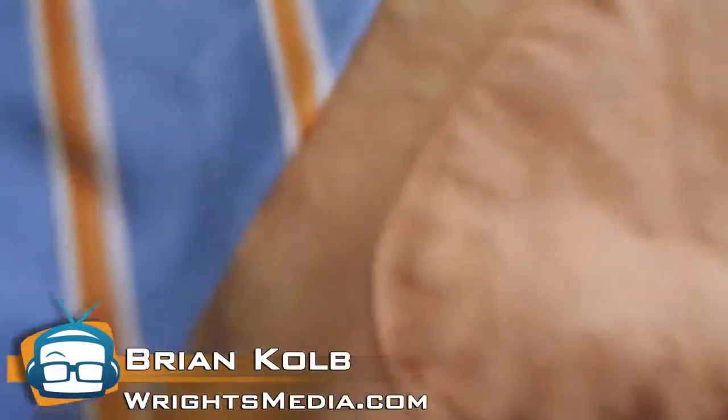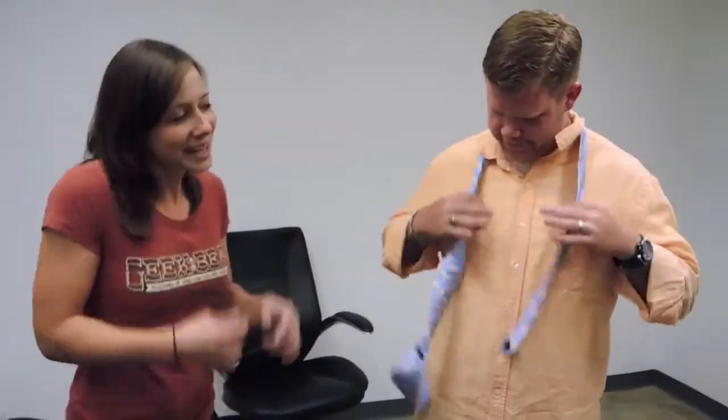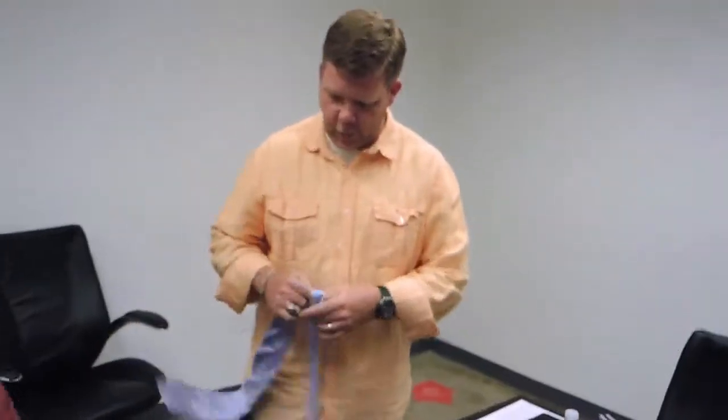I'm gonna take a regular, everyday silk tie and convert it into a bow tie — no cuts, just folds — and then we can go back to a regular tie thereafter. Doesn't a bow tie by definition have less fabric? Sure it does, but it doesn't have to. Just folds. We'll repurpose a regular tie.